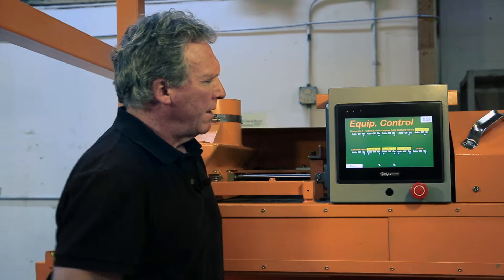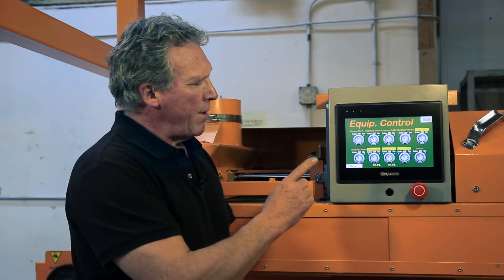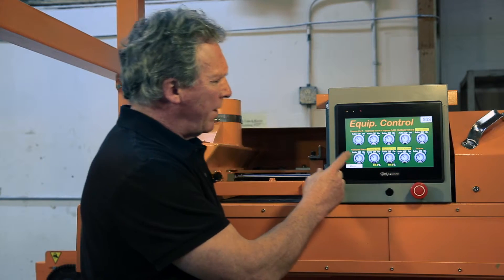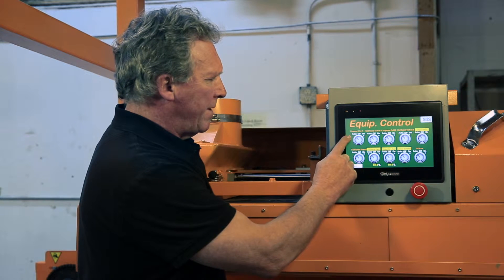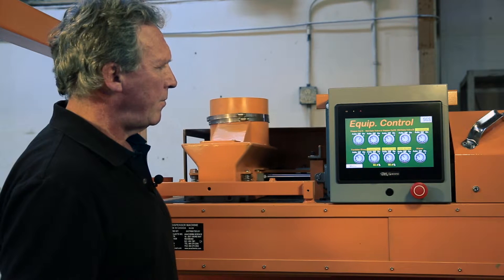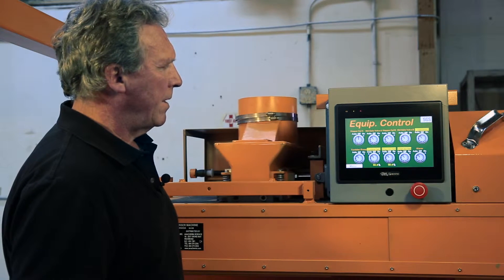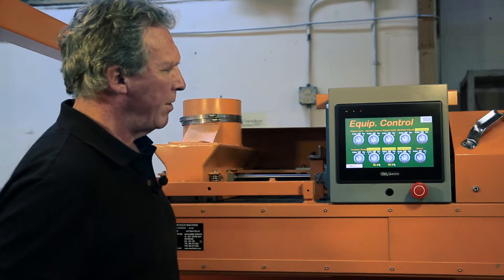We'll have a look at the equipment control page. This page is to operate the individual components of the machine. This is very handy for troubleshooting, maintenance, and for training. For example, I'll operate this hopper — I'll just select the hopper. It's in automatic; I'll just take it to on and then it'll move automatically. If you want to make it move back, select and move back. Put it back to auto and now the machine is back in fully automatic mode.